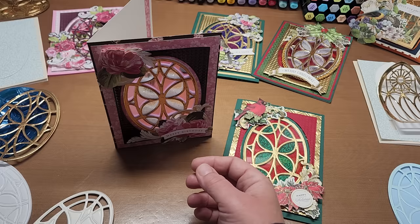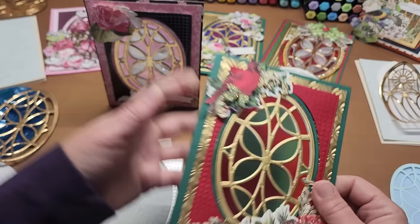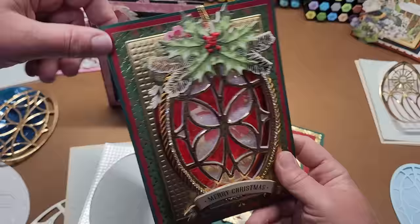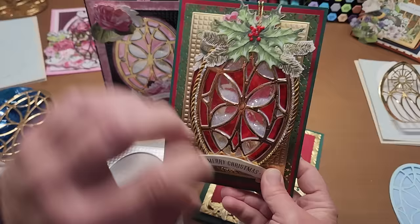This one here only has two layers. But this one here has three: the card base, a matte layer, a second matte layer, and then the card front panel. So I lined all three of those together and then cut them all out at the same time to get my window on the front of the card.